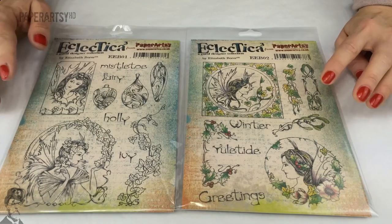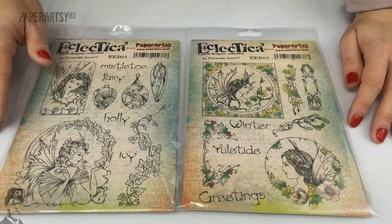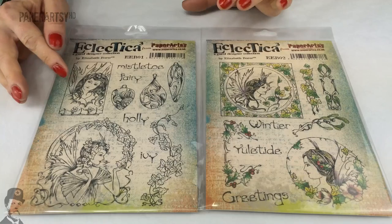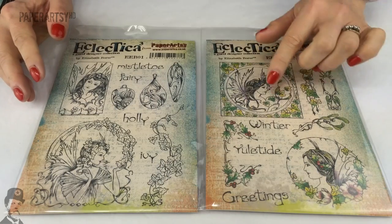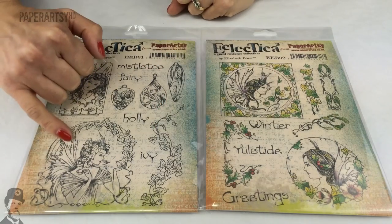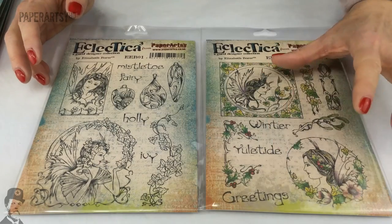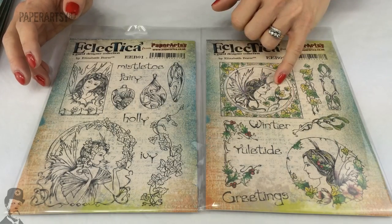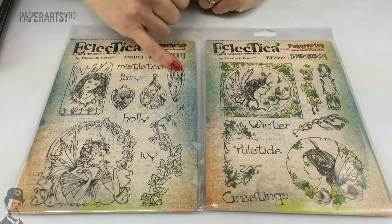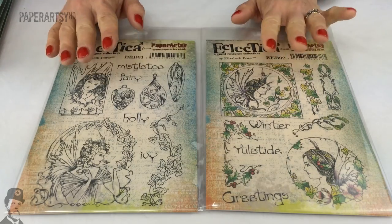Hi, it's Leandra from PaperArtsy. This video is to tell you about Elizabeth Borer, who was a new designer for us just at Christmas last year. In 2014 she made some Christmas stamps which are beautiful images of women, very art nouveau. Little Christmas elements crept in - ivy, mistletoe, holly - and she put fairy wings on the back of some of the women so they were like Christmas fairies. There are also some really cool baubles which she's subsequently used to make flowers.